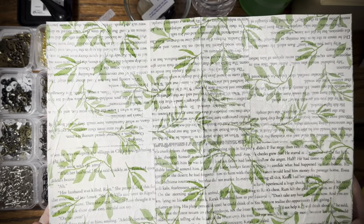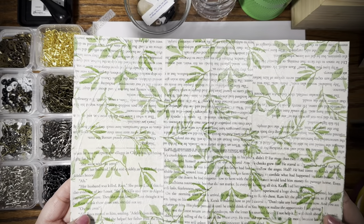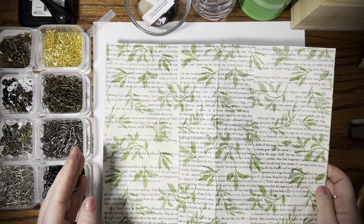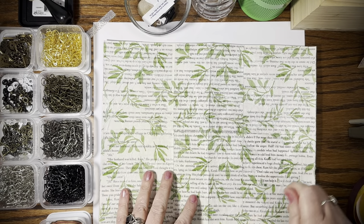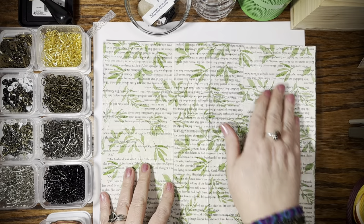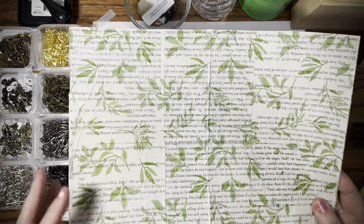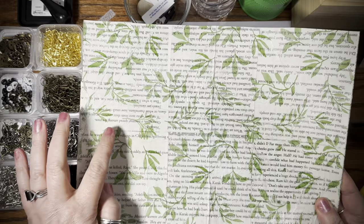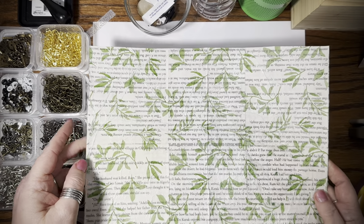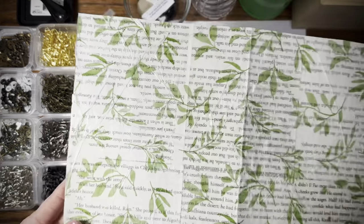Just Dollar Tree book pages — I didn't color them or anything, I just glued them on there, three layers. Then I put matte Mod Podge on it, then I put this really pretty tissue paper — also from the Dollar Tree — a cream color with a leaf print. Then I painted the Mod Podge on top of the tissue paper and tore off the edges, and this is what I have.